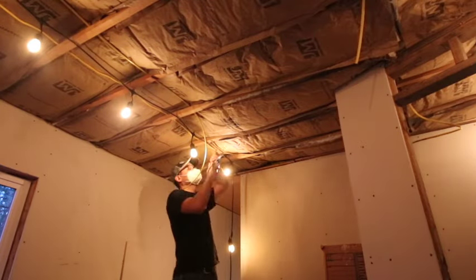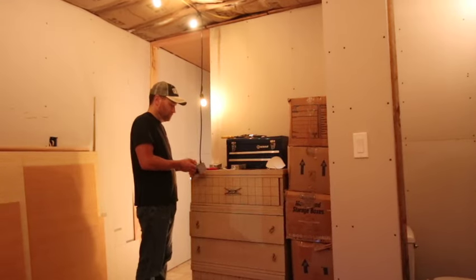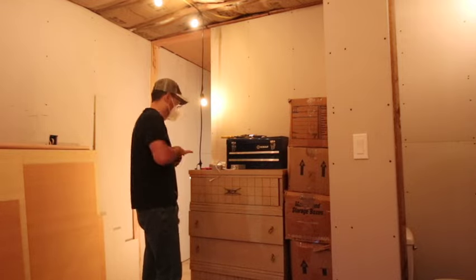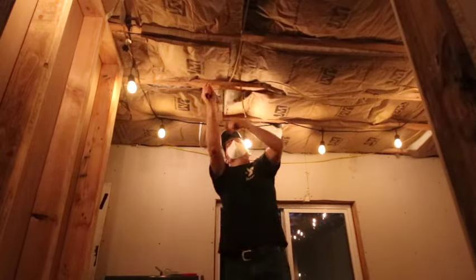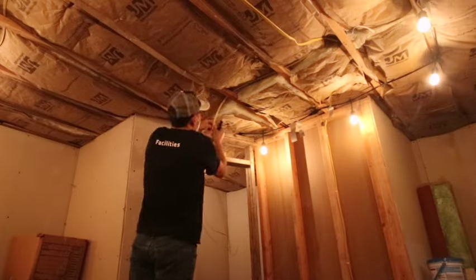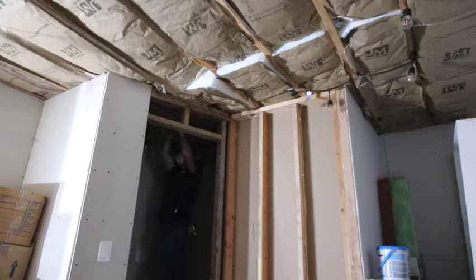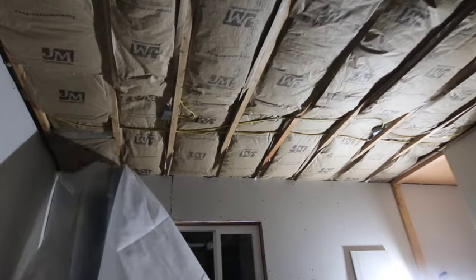Now we're bringing some wire in from the light switch and getting the boxes ready to put the Romex through them, with little wire nuts so they don't fray the Romex coming through. This is the second one wiring it in. We talked about doing four in this room, and here's the fourth one ending over by the bathroom door. Look at that — getting rid of that string light in this room.